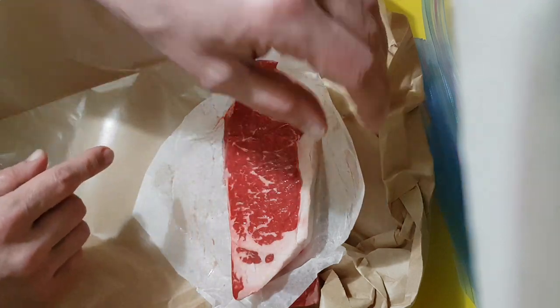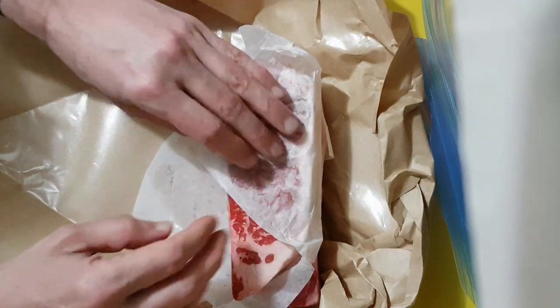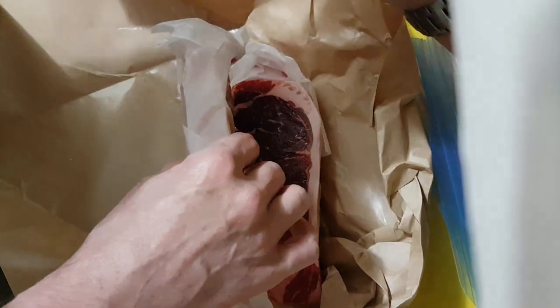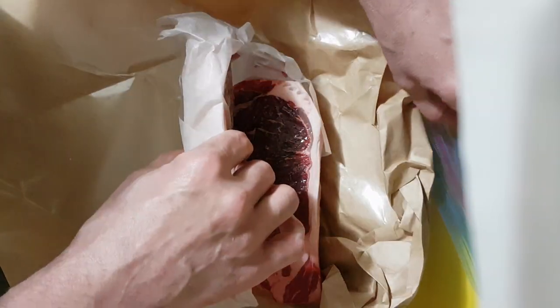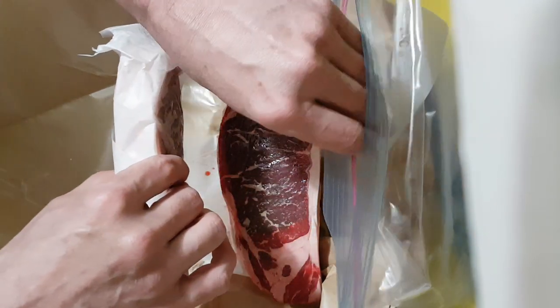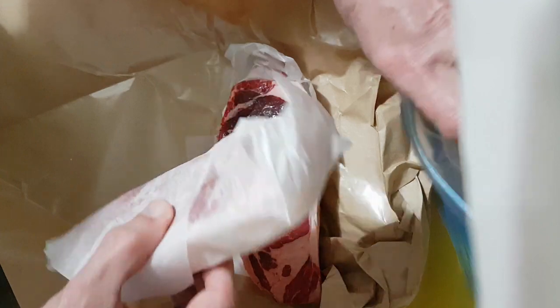Leave the paper on or not? I think what I'll do is put that back on there like that. Take this one — it goes into a ziplock, one of these ziplock freezer bags, just like this, right to the bottom.